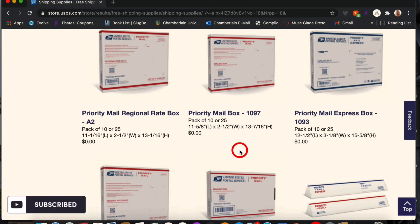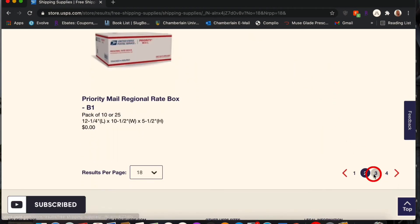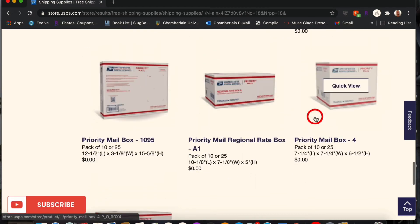They have Priority Mail, Priority Mail Express, different shapes and various sizes. You can order as many of these items as you want, but five is usually the maximum per item per order. You can add as many different items as you want though.